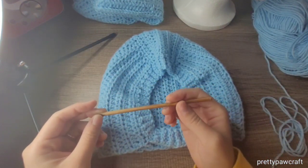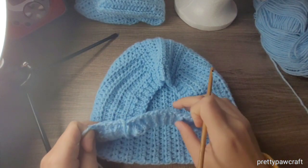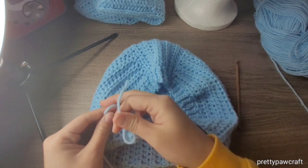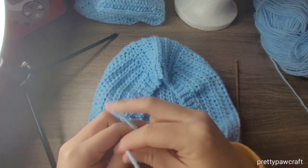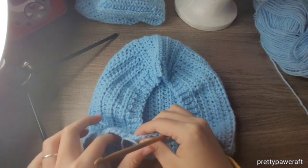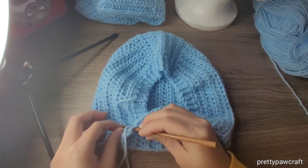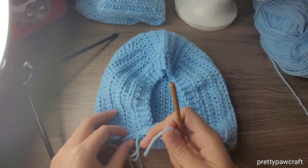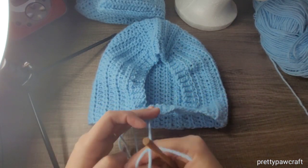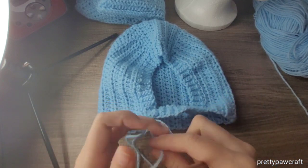With a five millimeter hook, same hook and same yarn, you will connect your yarn wherever you want. Since I have the seam right here, I'll connect my yarn here. You could connect it anywhere really — I just chose here because this is where all the ends are.